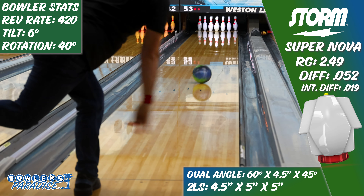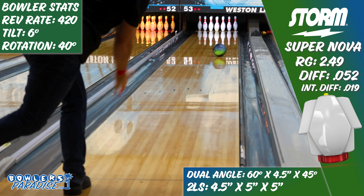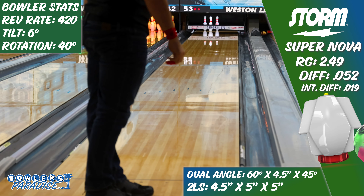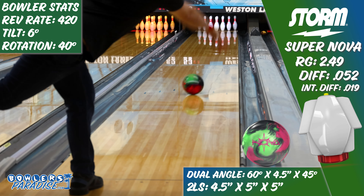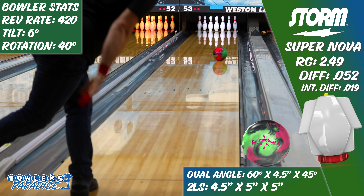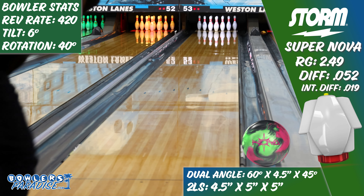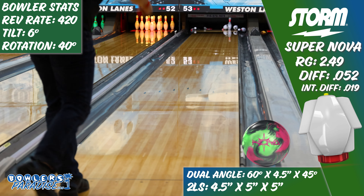They were actually worse than my low expectations. This piece was so strong that I simply could not get it to make the right shape. On the outside part of the lane it looked okay because it didn't have to generate much angle to get through the pins. But as soon as I tried to open up the lane, it would just lose any chance of striking at the end of the pattern. The original Nova on the same pair with the same layout had a much more predictable and easy-to-use motion. The weaker R2X coverstock allowed the ball to get through the lane and retain some energy to change direction down lane — something the Supernova just seemed to refuse to do.